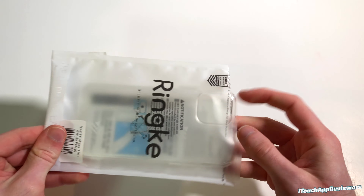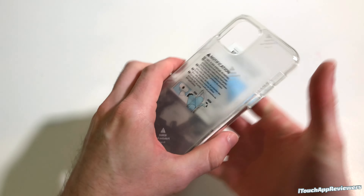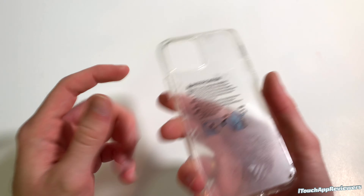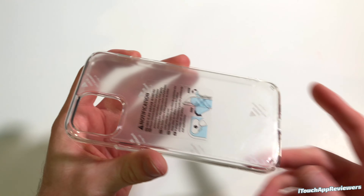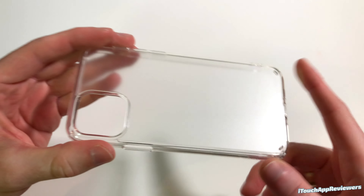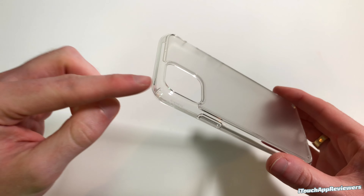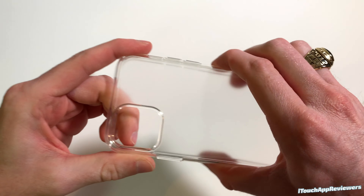Let's bring the iPhone 11 Pro into view and put it in button side first, let it lock into place. You guys can see around the corners it is raised a little bit, which should help a lot with drops — this should actually be really protective. On the back, it maintains that matte feeling and look to the phone that you normally get without the case, which is super cool.